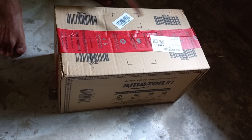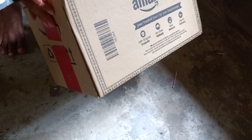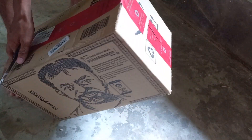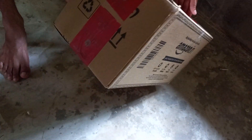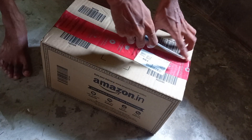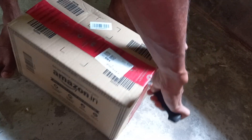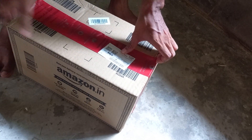Hello friends, so this is another puzzle — just came today from Amazon, this is an Amazon box puzzle. Let's unbox it. I don't know what is inside the box, so let's see. I'm unboxing in front of you guys — actually I forgot what's inside it.